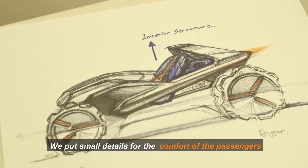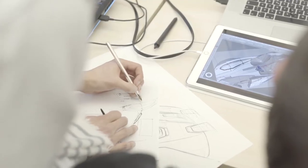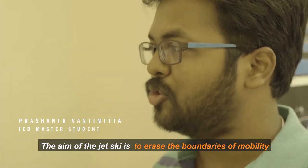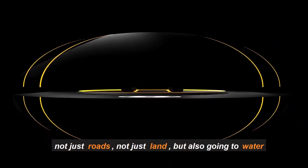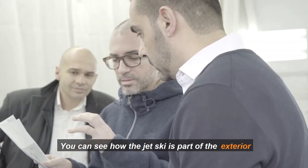We put small details in for the comfort of the passenger. The main point of the jet ski is to erase the boundaries of mobility — not just roads, not just land, but also going into water.